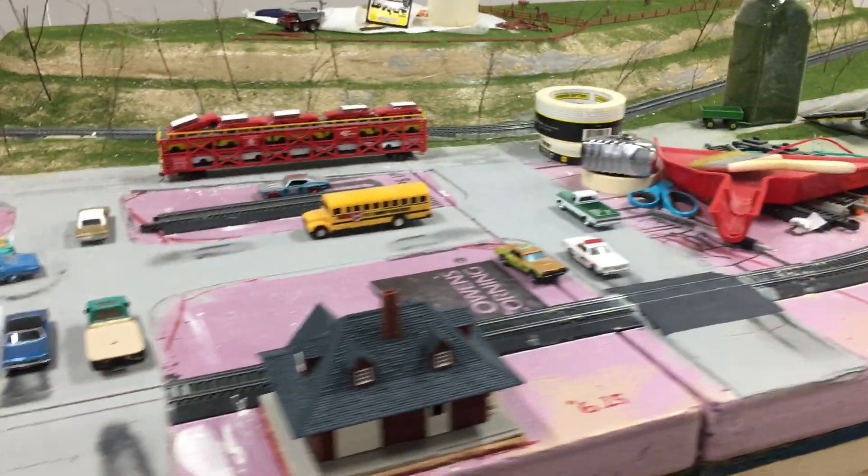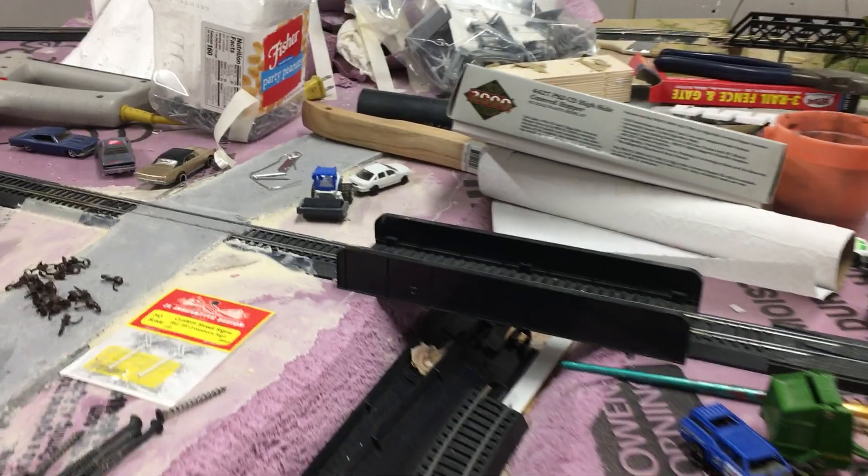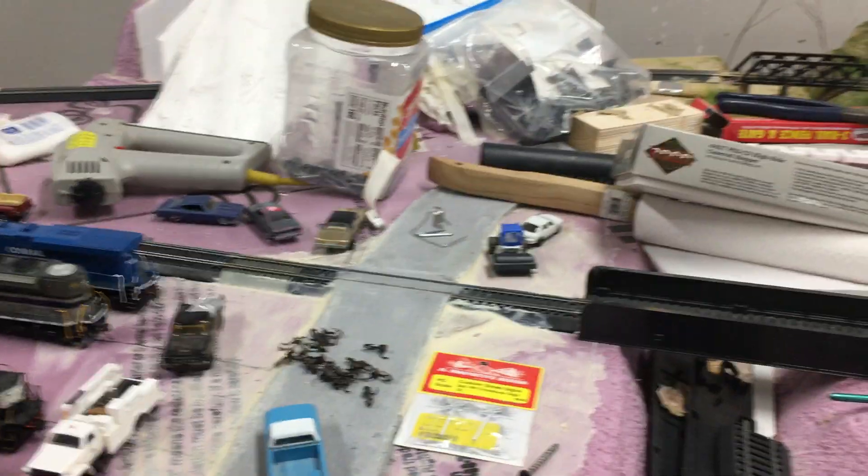The main line comes through town, just past the station, goes around a slight curve, goes across a bridge, and across another crossing which is the country road.